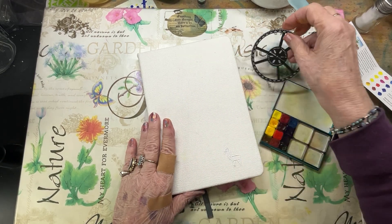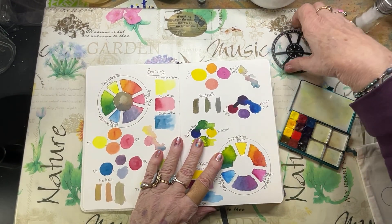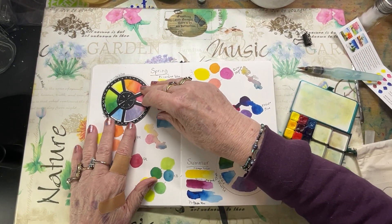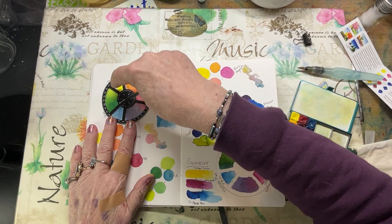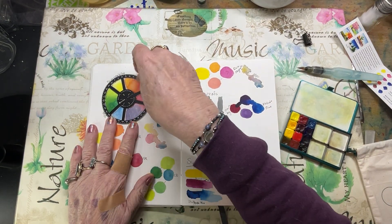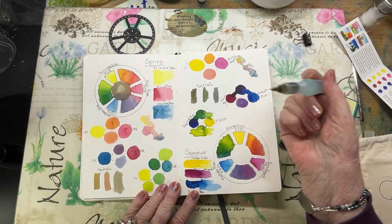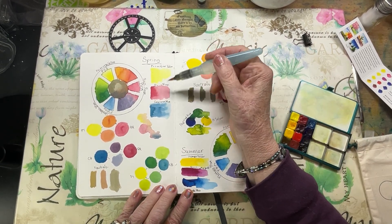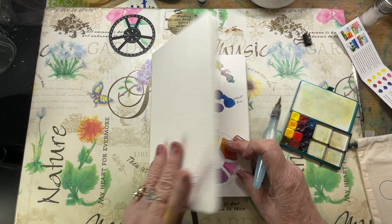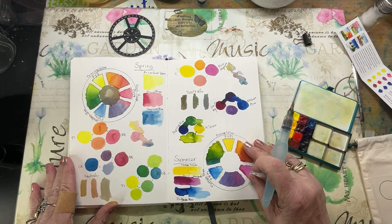I've had a ball with this. Let me show you what I've done. This is my first page — I took my template and did my primary colors: Primrose Yellow, Quin Rose, and Cerulean Blue. This is my Etcher sketchbook, by the way. I love it and it's also good to take with you wherever you go. I think it's an A6.